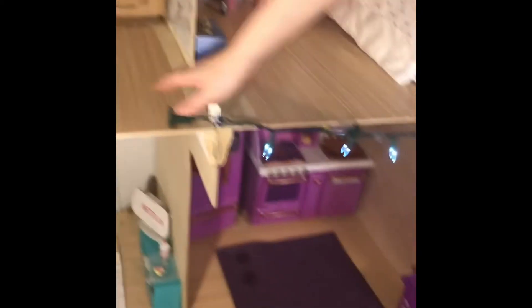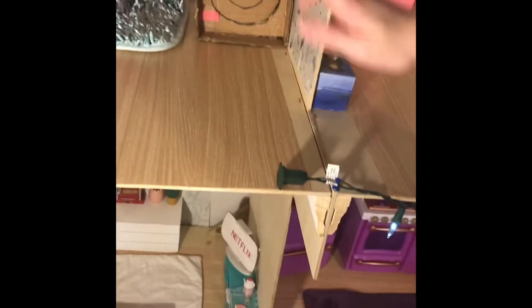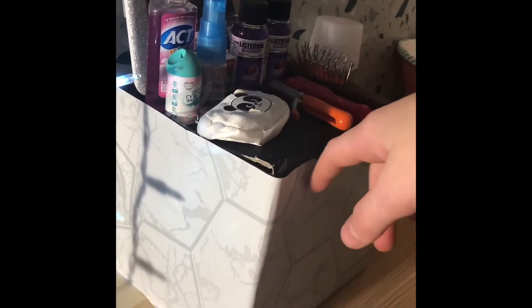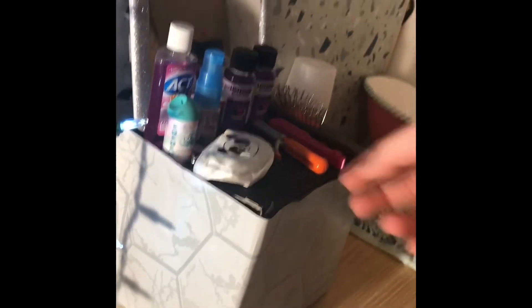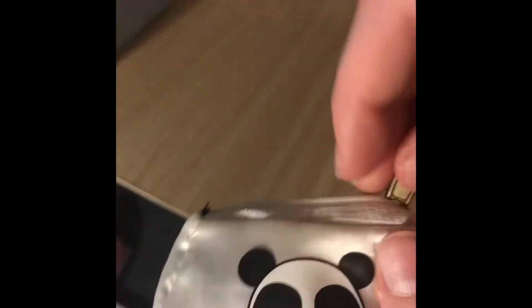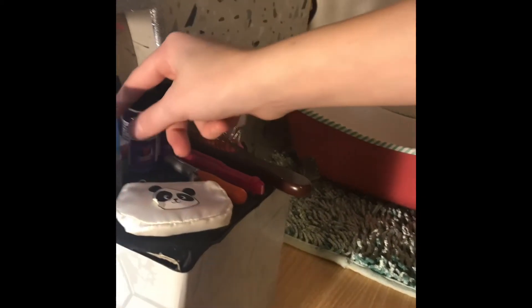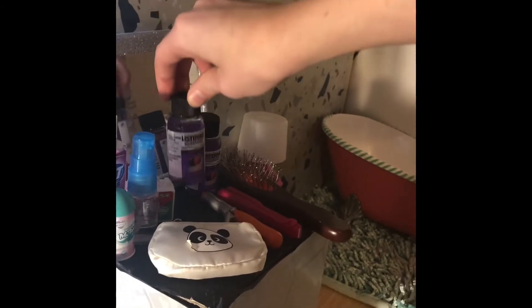Right above the living room is their bathroom. All of the floors have contact paper that's wood-stained — wood on wood, it works. Over here there's a vanity that I wrapped with paper to look like stone. There's a little pouch with doll makeup stuff, mouthwash, toilet cleaner, a spray bottle, some band aids, a little cup, and two Listerine bottles which are from the dentist.